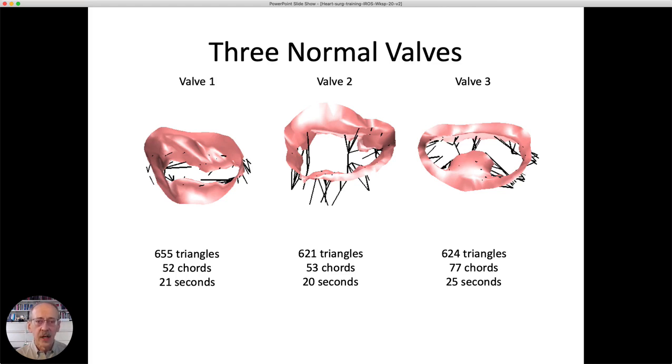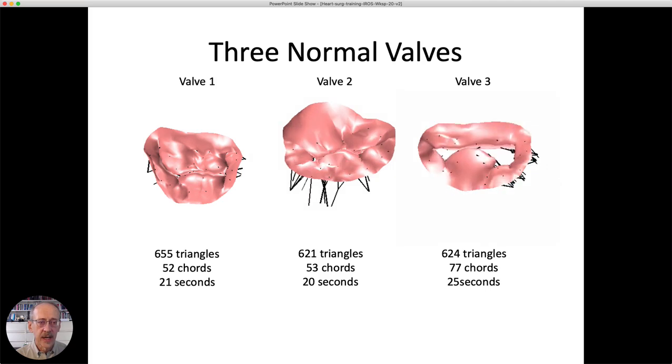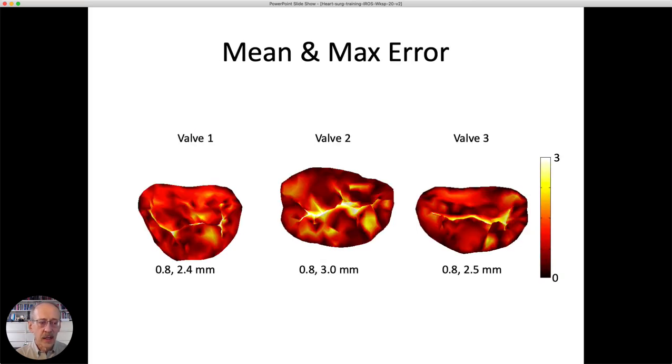Here are some examples showing the valve when it's open and blood flows from the left atrium into the ventricle. Applying pressure to the lower surface, with the cords and leaflets together determining the final shape, we can see that one seals pretty well. This runs at about real-time execution. We then compare our predicted closed shape when pressurized to the actual closed shape from another set of medical images. The agreement is very good — average error is under a millimeter in all cases, with peaks limited to a few regions within the valve.